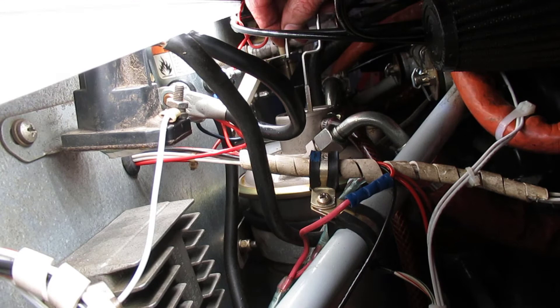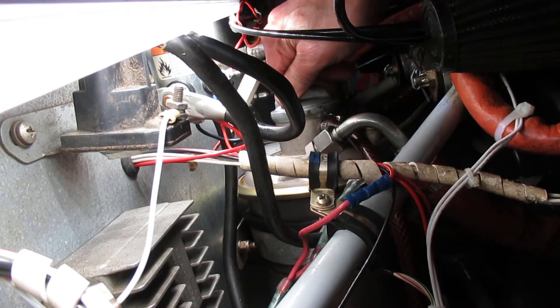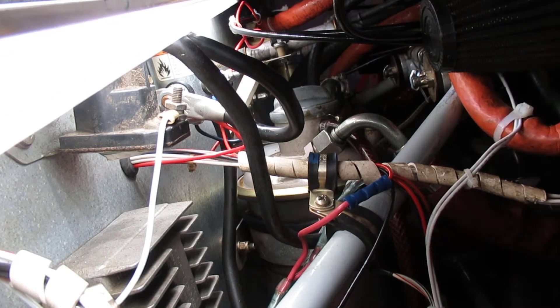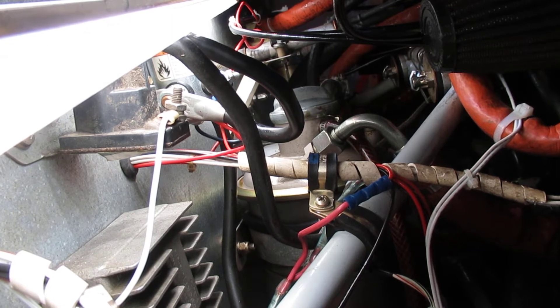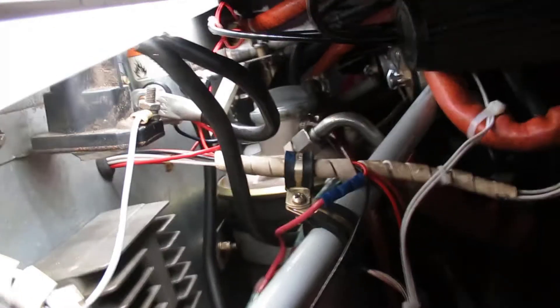So I think we've got things hooked up. I'm going to knock it off for tonight because of the weather. But next up we'll start it, check the oil pressure, see that it comes right up, warm it up, and check to make sure the lifters are working properly.